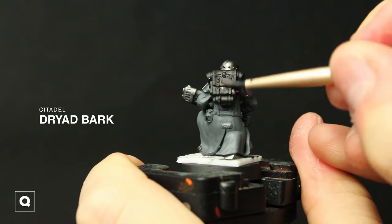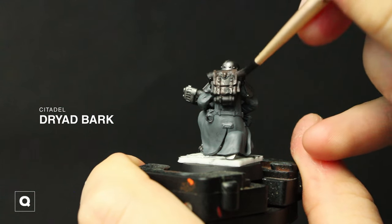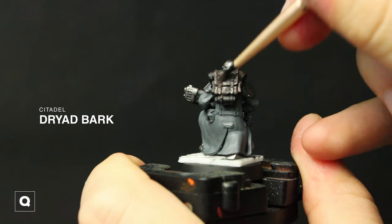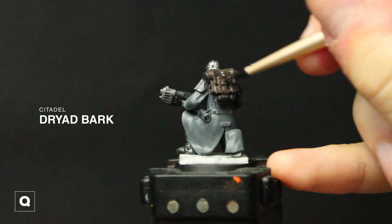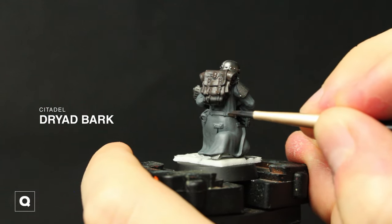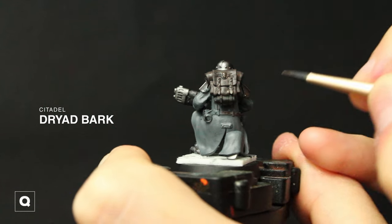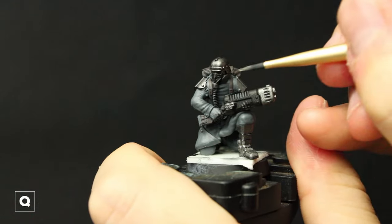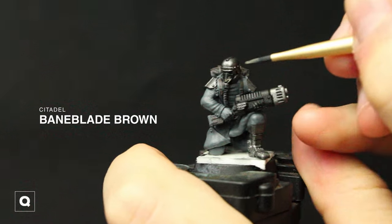For the leather bags and straps I'm going to be using Dryad Bark. Now for the gas mask and the bedroll on his backpack I'm going to be using Bane Blade Brown.